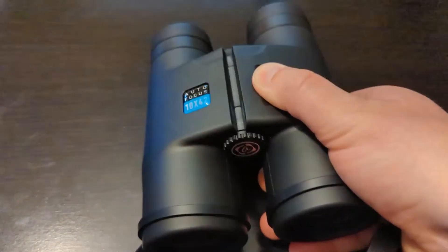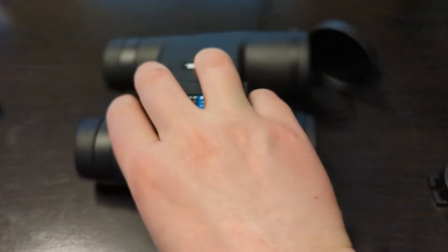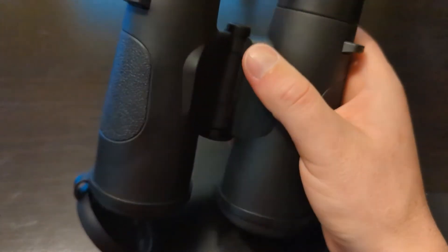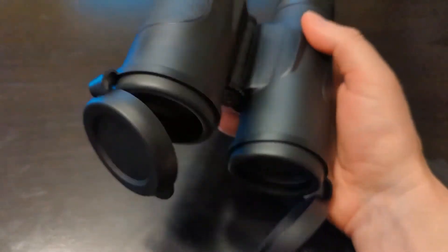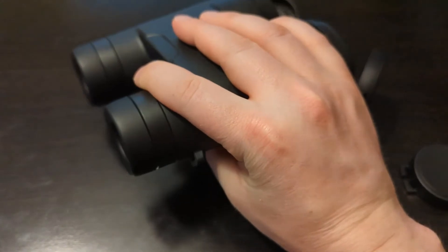It has a durable framework and rubber armor. Tight-fitting protection makes it able to withstand the toughest weather conditions. The shock-absorbing rubber armor provides maximum protection — you will be amazed by the level of durability and shock resistance integrated into the innovative design.